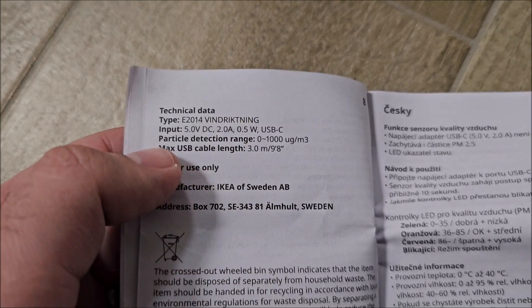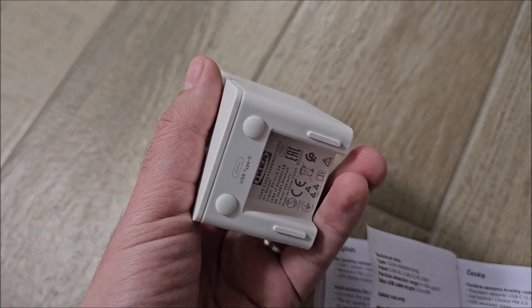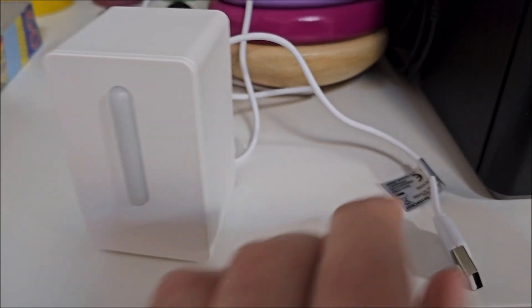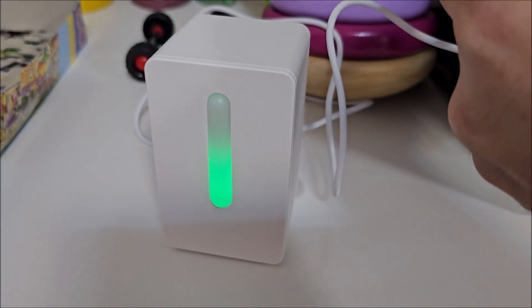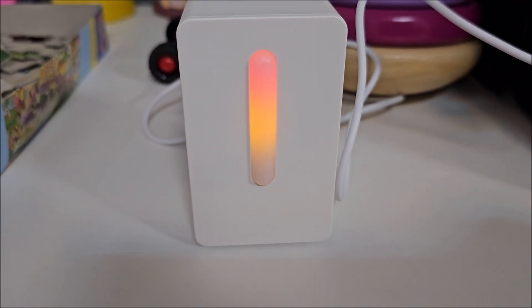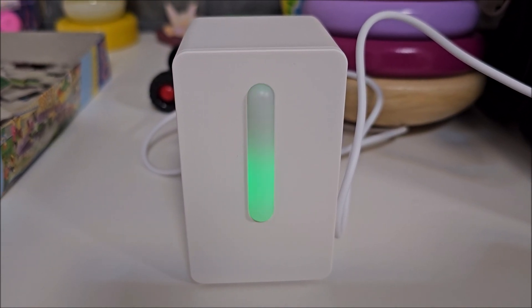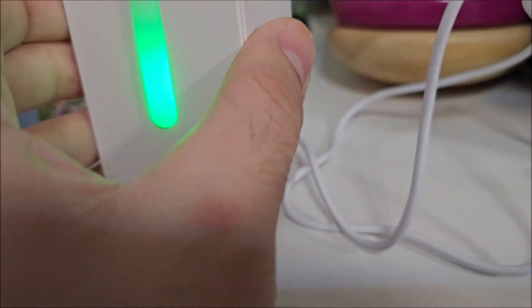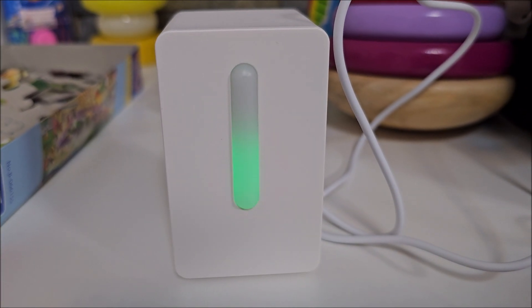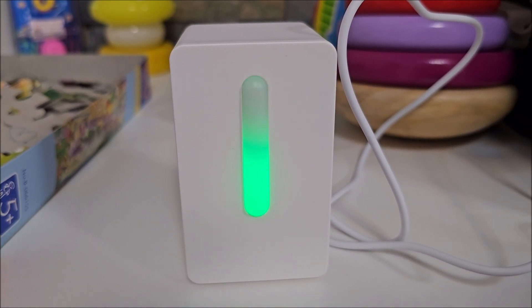The maximum USB cable length is 3 meters, which is fine. Let's plug this in and hopefully see some green. I'm using a USB cable from a Lidl Silvercrest product. It's pulsing — so it's starting up. Oh wait, it has a fan! I can hear a fan. So it actually does have a tiny fan in it. It's vibrating a tiny bit.